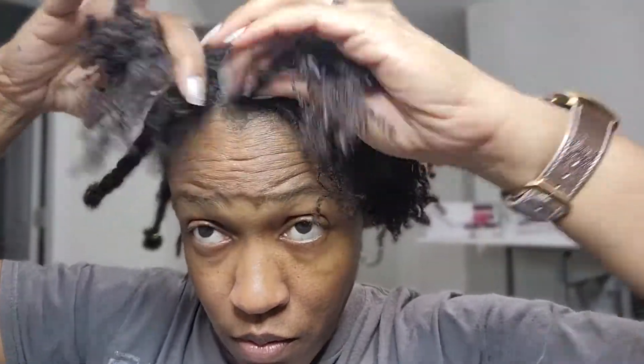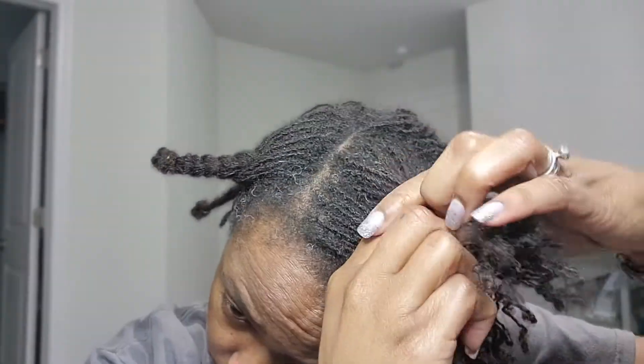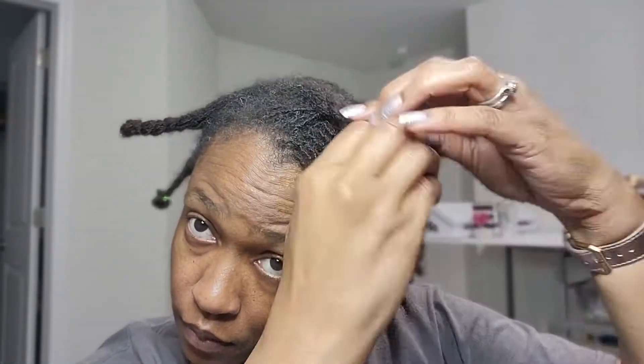I actually just put the rubber bands around and tuck my ends. I'm just gonna go through and do this for each section — just plaiting it to the end. It doesn't have to be tight, just enough to hold the hair in place, then the rubber bands on the end and tuck the end.